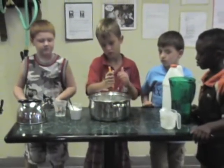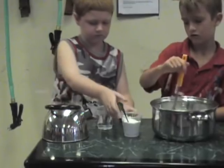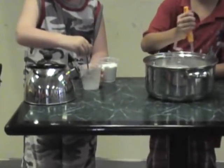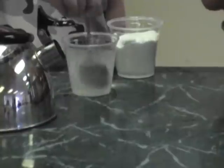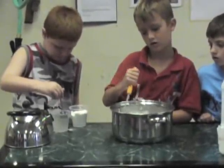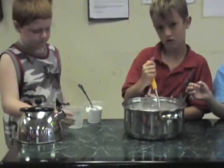Now while DJ's stirring the glue and water mix, Clayton is going to fix up our borax mixture. So Clayton, go ahead and take some of that warm water, put the borax in there, and get that stirred up. We're going to stir that until the borax is good and mixed up. We might just need a little bit more. You let us know when it's ready to be put into our Flubber Pot. — I think we can put it in now. — Alright. Well Clayton, you go ahead and pour it in the Flubber Pot.